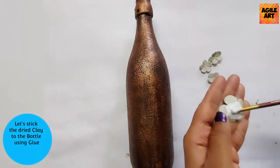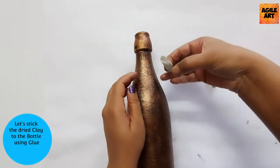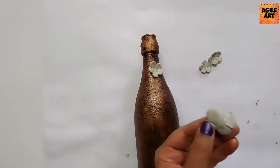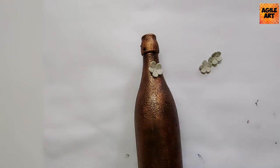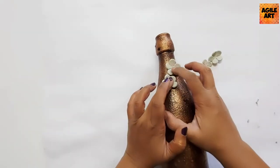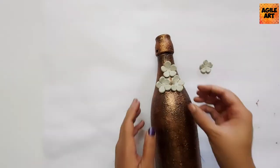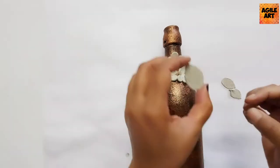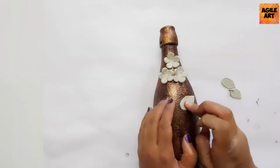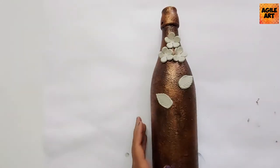The clay has dried now. I'm using a white glue to stick these petals onto my bottle. You can use any adhesive to stick the clay onto the glass bottle — a hot glue gun works as well. I preferred white glue, so I'm pasting it onto the glass bottle. I'll be seeing how many petals and leaves give a good look to the bottle — I'll not be using the entire lot, only as many as needed.